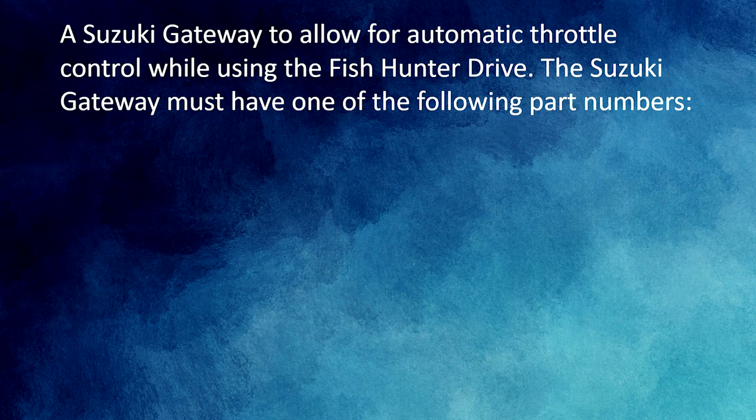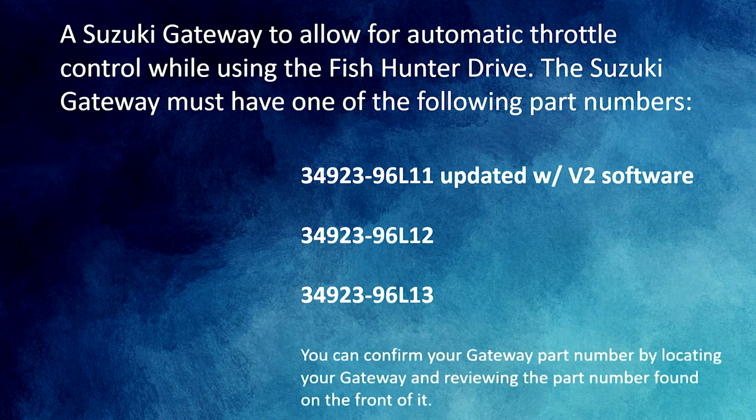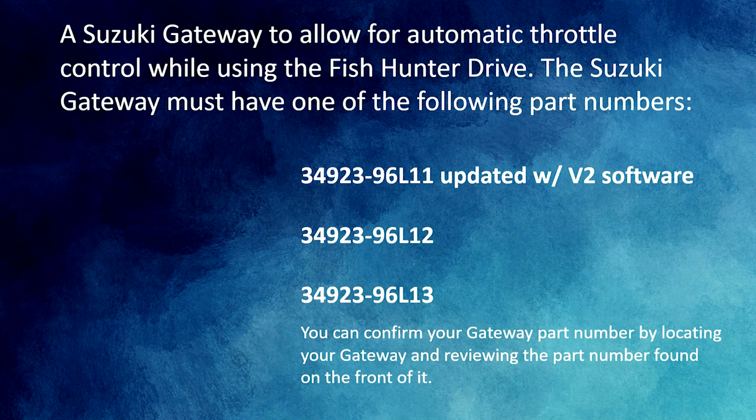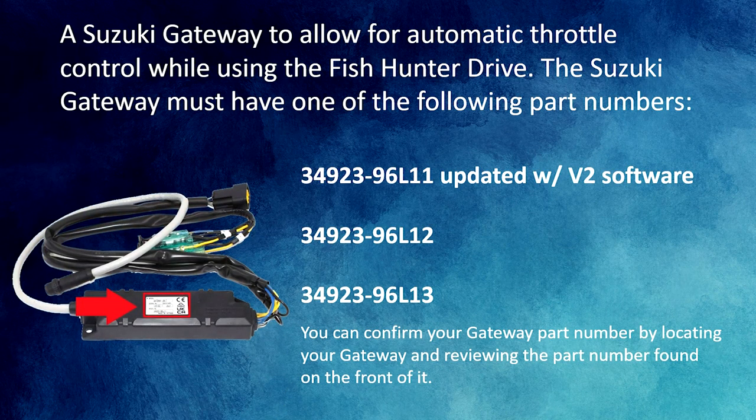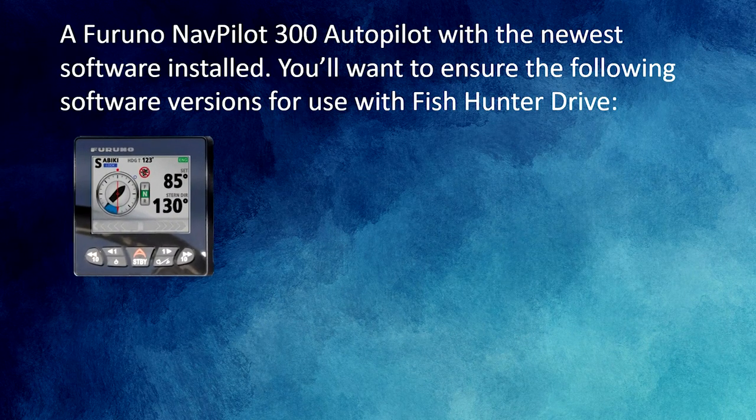Next, you'll need a Suzuki Gateway for automatic throttle control. The gateway part numbers must end in 96L. If your gateway ends in 96L11, make sure to have the software updated to version 2 by your local Suzuki dealer. If your gateway part number ends in L12 or L13, you're good to go. Confirm your gateway part number by locating the unit and reviewing the part number on the front.